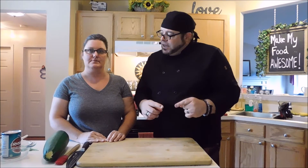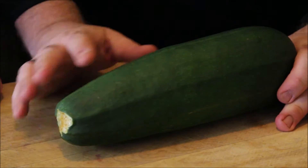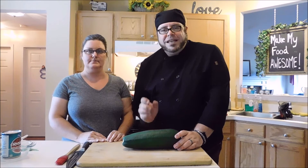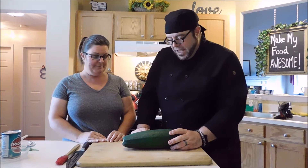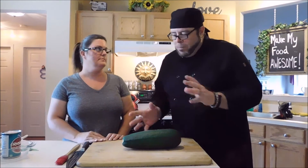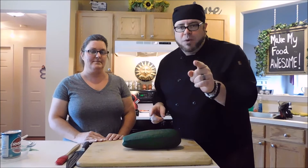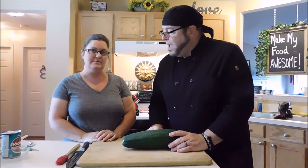What we're going to be using today is something we used recently this past week — a beautiful zucchini. This one came from my parents' garden. We're going to be making zucchini pizza bites. We've talked about all the healthy benefits of zucchini and its water content. If you want to become a member of Team Awesome, hit the subscribe button, hit the little bell for notifications, and get all our fun stuff.